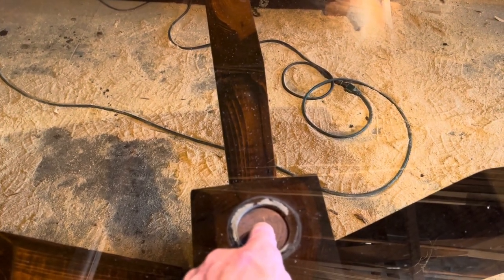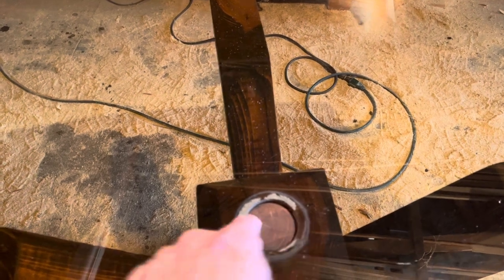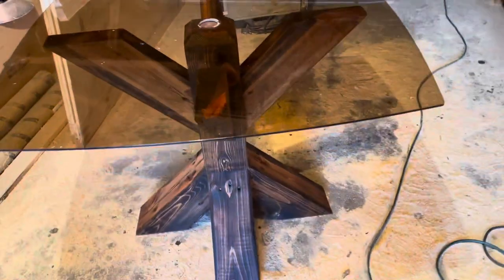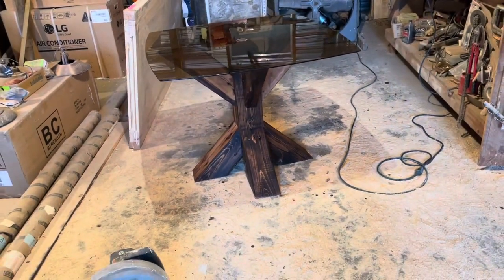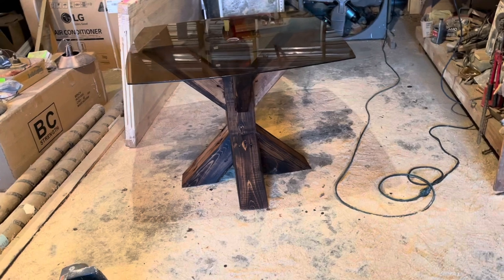Just a screw in the middle with a cap would still let you slide that glass top around, but the peg should keep it true and keep it from flipping off. It's pretty hard to move right now — I mean, it's pretty heavy, so it would be hard to knock it off. But you never know.